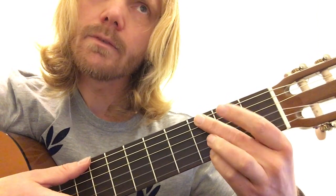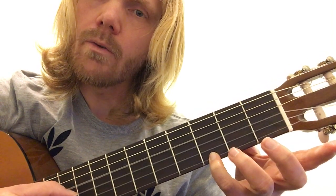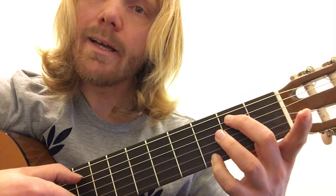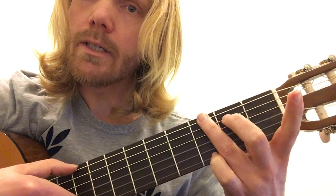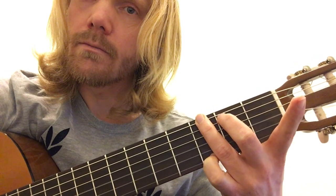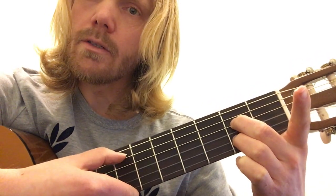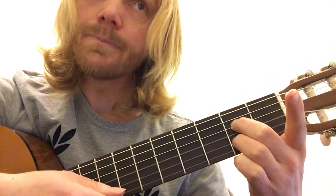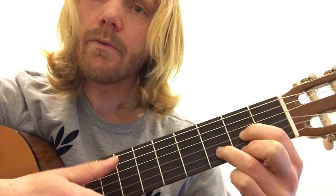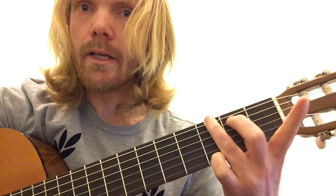That's your D, then G. I like to do it this way: 3 on the 1st string, 0, 0, 0 on the 2nd, 3rd, and 4th string, X or 2 on the 5th string depending what you want — you don't have to play that note — and 3 on the 6th string. And then A7 is: 0 on the 1st string, then 2, then 0, then 2, then 0, X. That's a 5-string chord. D is a 4-string chord — if you hit the 5th string it's okay. A is a 5-string chord — if you hit the 6th string it's okay. And G is a 5- or 6-string chord, depending if you mute the note or play it.